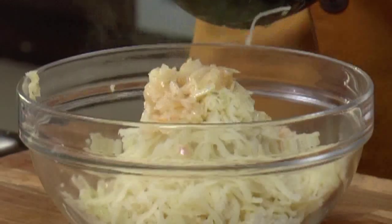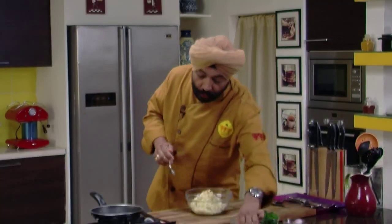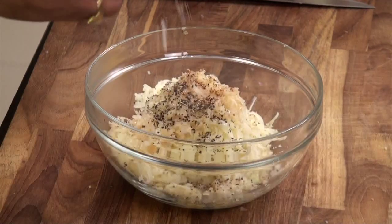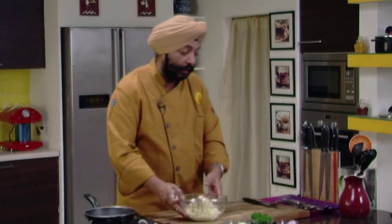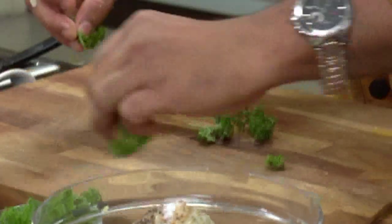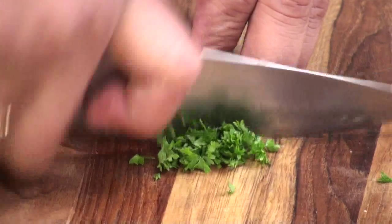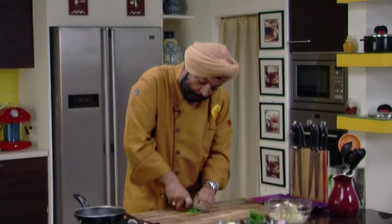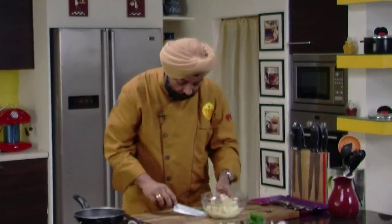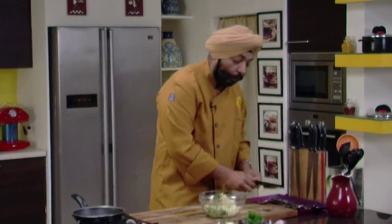Add the onions to the potatoes. Add a pinch of nutmeg powder — very important — half teaspoon black pepper, freshly crushed, and salt to taste. This hash brown is a generic hash brown; you can add chopped parsley, bacon, sun-dried tomatoes, or olives. I'm just adding one tablespoon of chopped parsley to give it a little color.